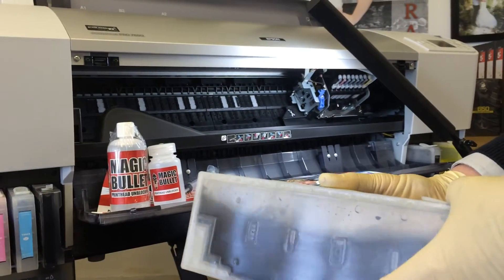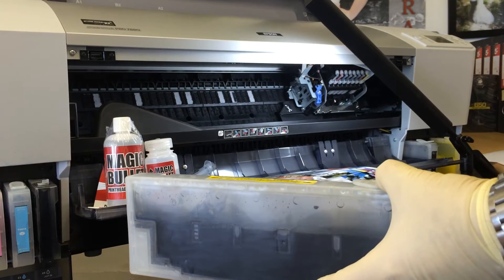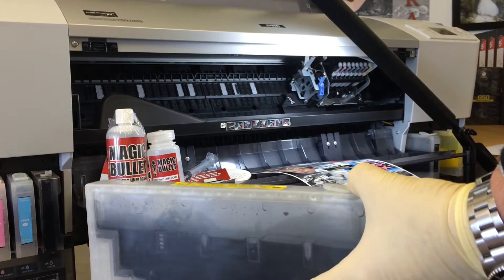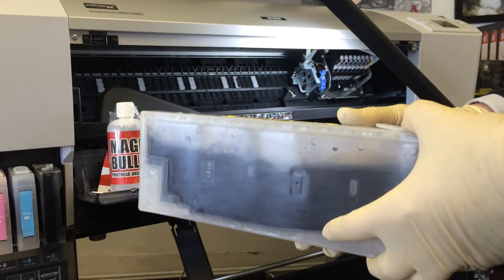Let's go over to one of the cartridges and check it. We've got plenty of ink in here, that's okay. Now we must make sure that the cartridge is clicked home securely and not being prevented from pushing home by any foreign body.